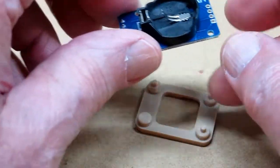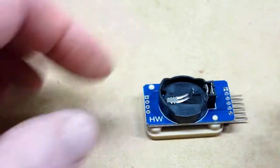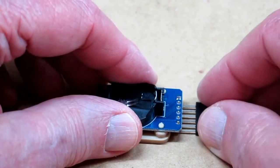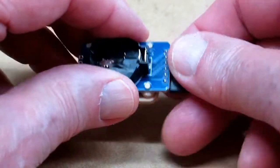So I made this base. It just pushes on there. It keeps it up off the surface enough to where one of these six pin headers will go on there.